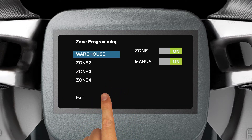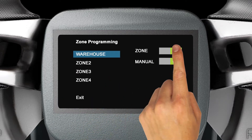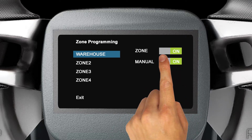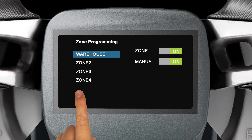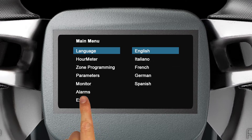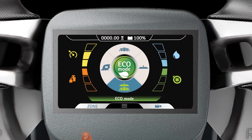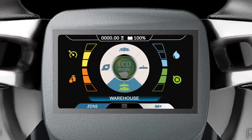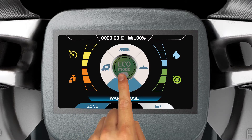From the Zone Programming screen, you can also limit the zone and manual settings accessibility of users who don't have a passcode. Tap Exit to return to the previous menu, then tap Exit again to return to the mode screen. To use the zone setting you just created, tap Zone on the lower left side of the display and tap the name of the zone you wish to use. The name of the zone you created is shown near the lower portion of the display.